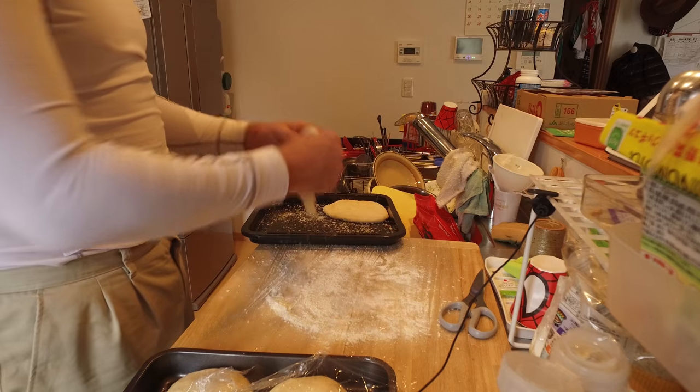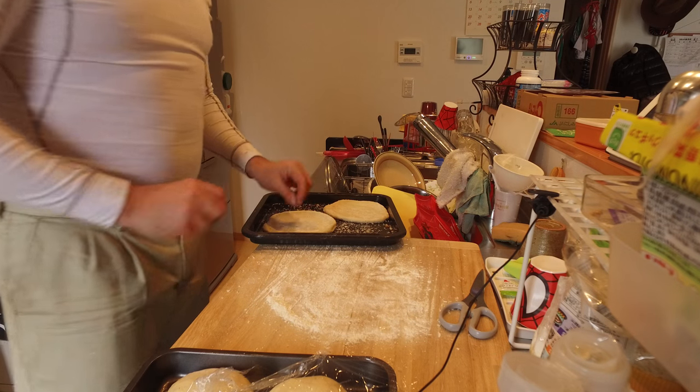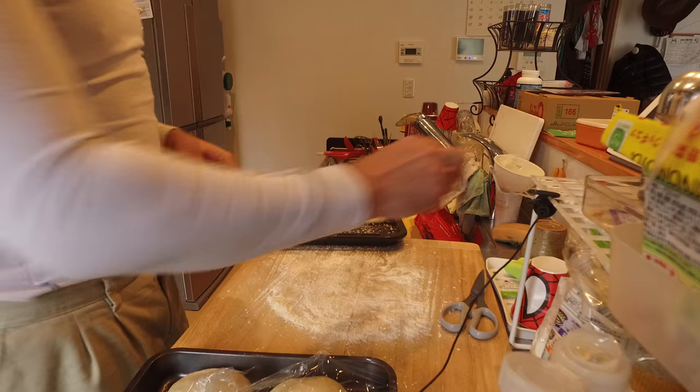The oven's ready, so now what I'm going to do is put it into the oven for 10 minutes.